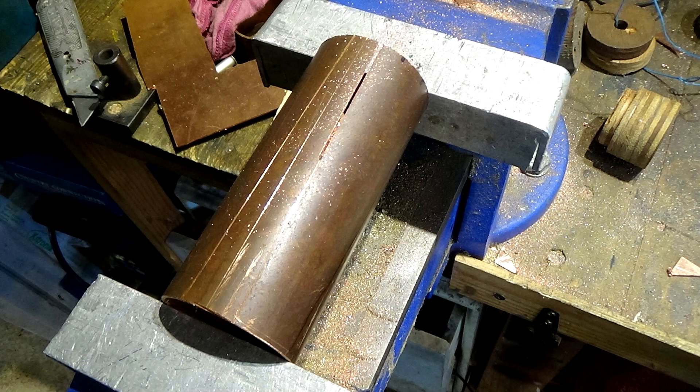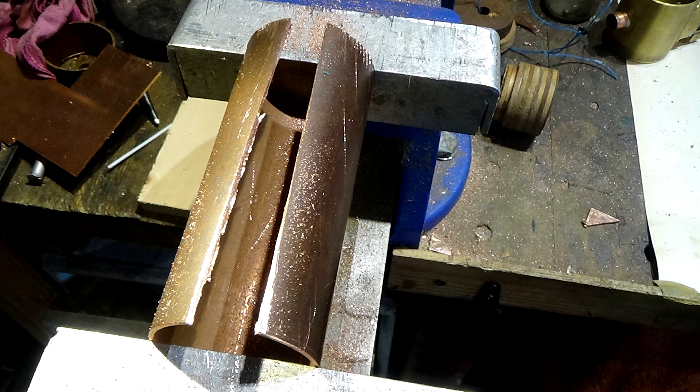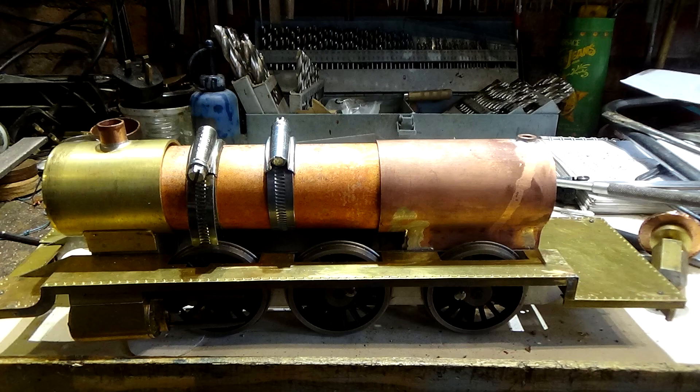Here's a couple of pics of how I created the taper. You can see the V shape that's been cut out as I marked up. I gently cut that out and then squeezed it together with clips just to get the shape we want to fit in the boiler — and a final try out.